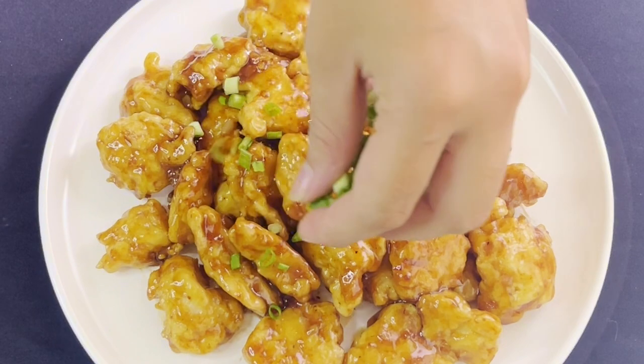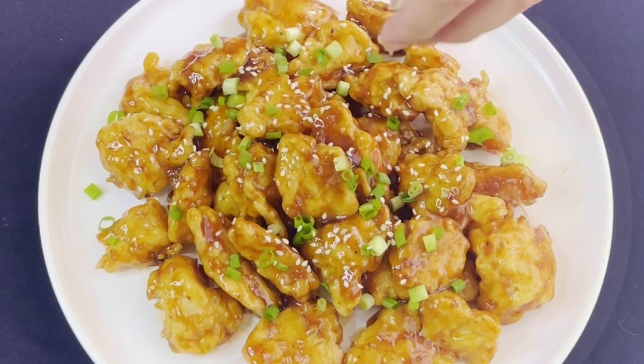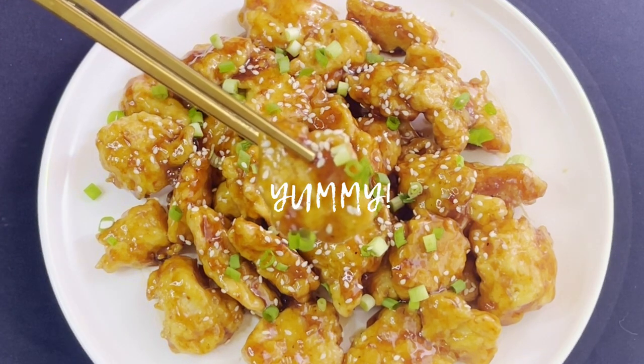This dish is so easy to make but it's so delicious. The chicken is juicy on the inside, crispy on the outside. The sauce is so flavorful — it's sweet and sour and spicy. Delicious!